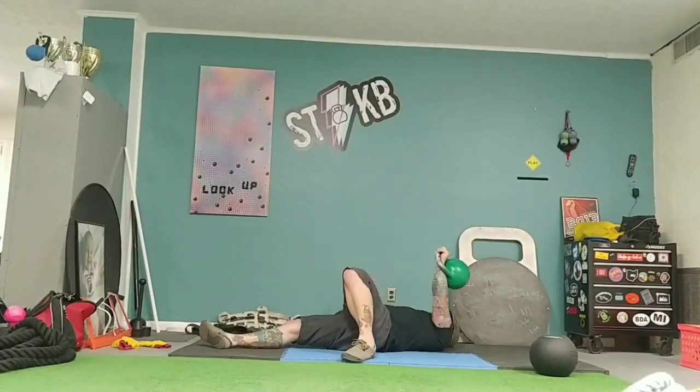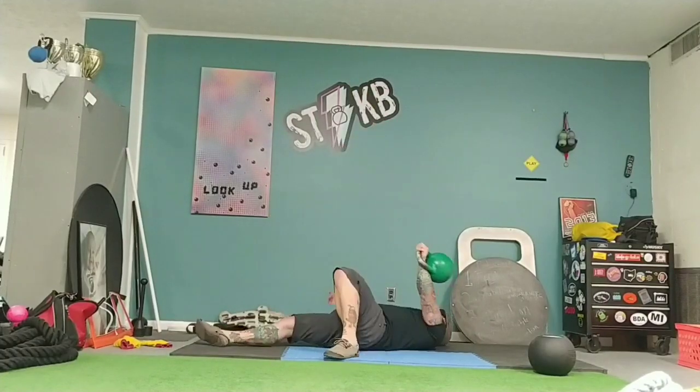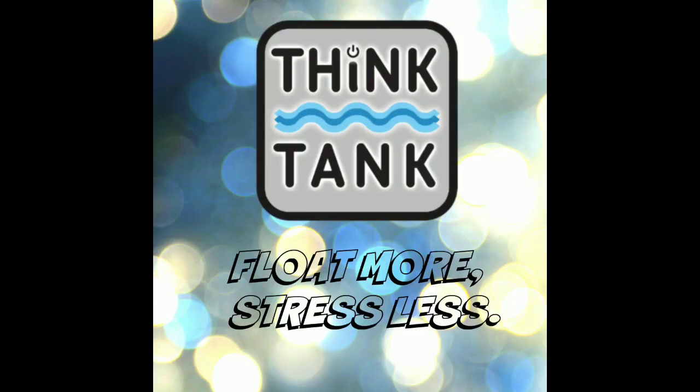100 snatches and 10 Turkish get-ups with a 24 kilogram bell — I think you'll love it. If you want to try it, start with a 16, test it out, then go recover. Share this and like it.